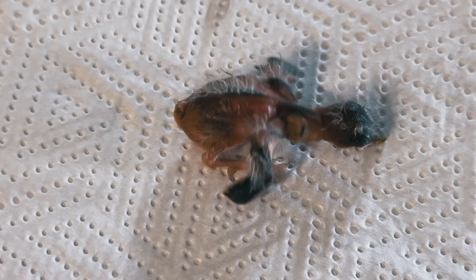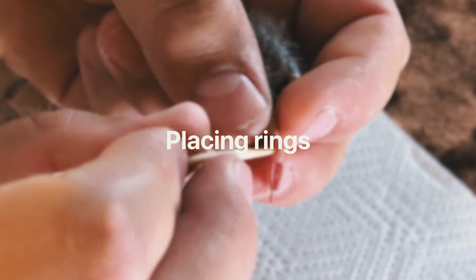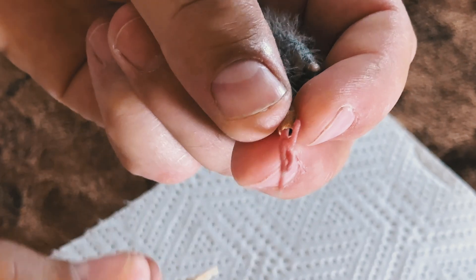Welcome back to our channel. Today we'll guide you through an important step in bird breeding: placing rings on young birds. Let's get started.